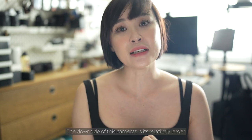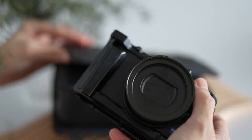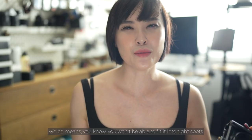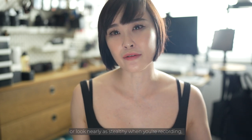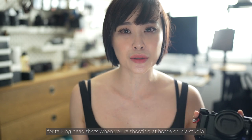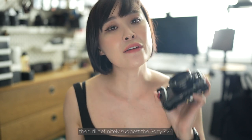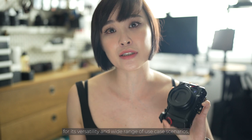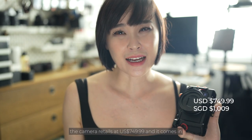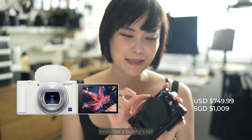The downside of this camera is its relatively larger size compared to the other two cameras in this video, which means you won't be able to fit it into tight spots or look nearly as stealthy when recording. But it has amazing video and audio quality, suitable for talking-head shots at home or in the studio. If you're only buying one camera for vlogging and don't have any existing cameras, I'd definitely suggest the Sony ZV-1 for its versatility and wide range of use cases. It retails at $749.99, comes in black and white, and the matching windscreen looks like a bunny's tail.